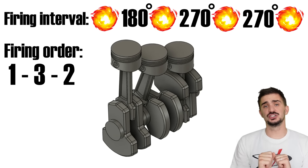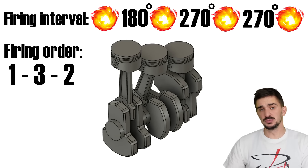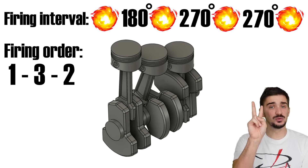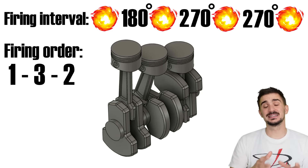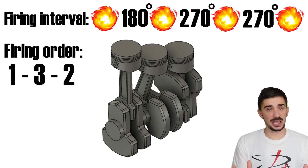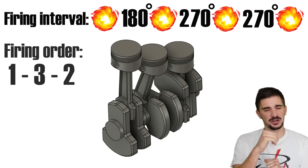So why would Triumph choose to take an engine that is barely smooth enough for some applications and make it even less smooth by employing an uneven firing interval? There are two main reasons. The first is that an uneven firing interval gives the engine a distinctive sound character which helps set it apart from the competition. Let's compare the sounds.